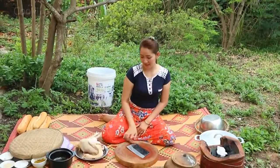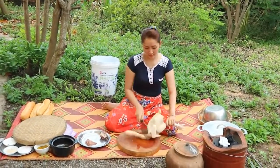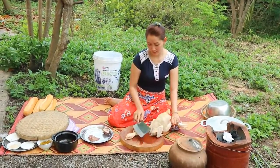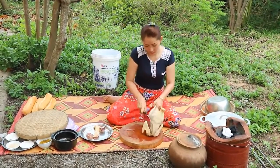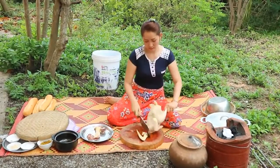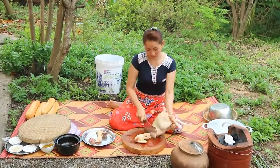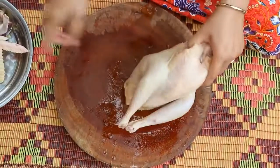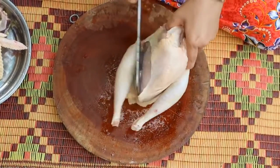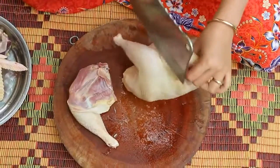Then I start to cut the chicken. And I start to cut the bread now — take the bread, put it on and cut this bread.